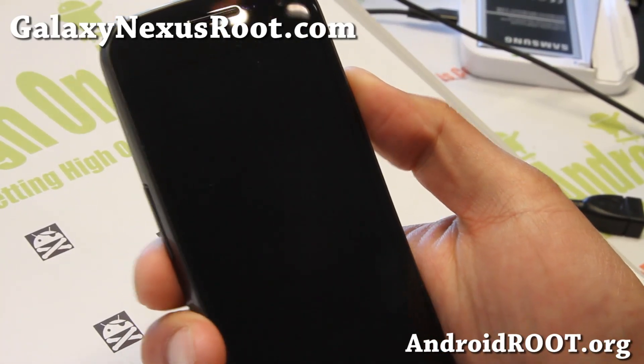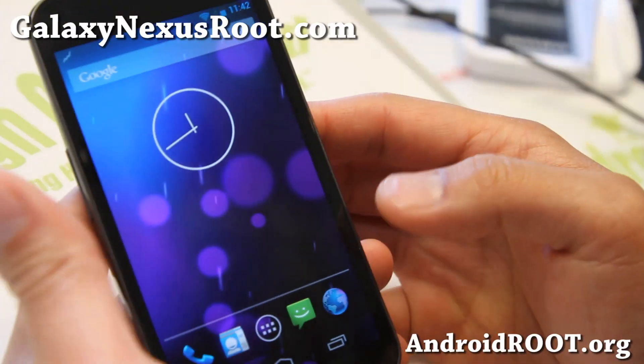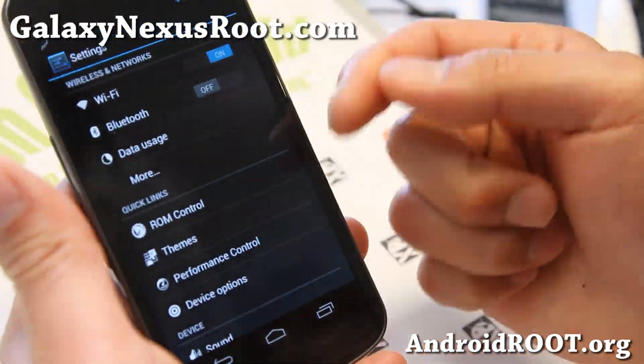Hi folks, this is Max from GalaxyNexusRoot.com. So for this week's ROM of the week, check out the latest AOKP MR1 Build 6. It is available for all of your variants — Toro, Toro Plus, or Maguro I got here.